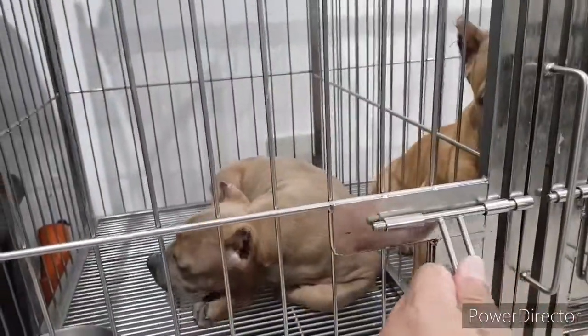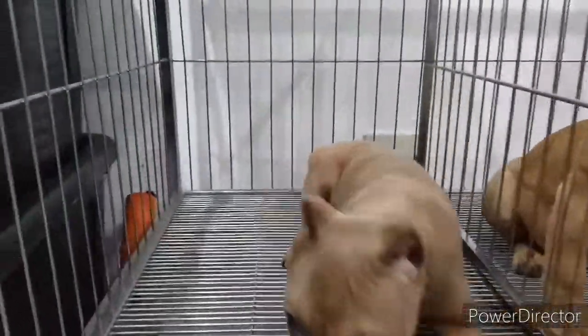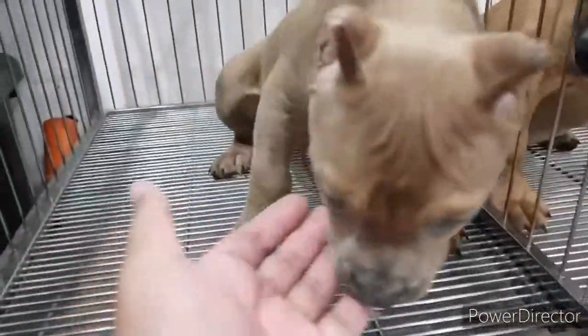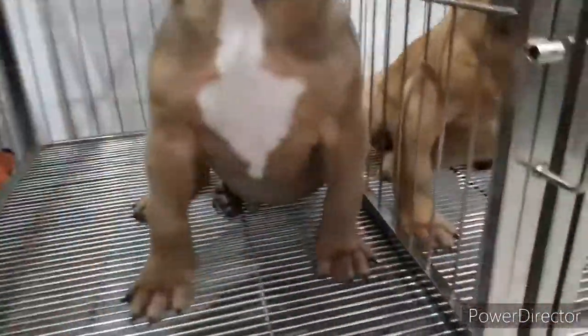Here are the results after 2 weeks of applying the diet with 4C Bullies meatballs into their daily routine.